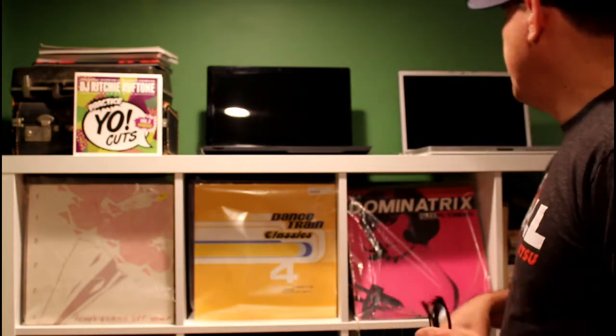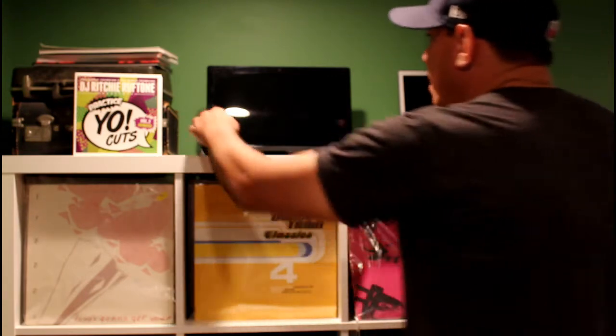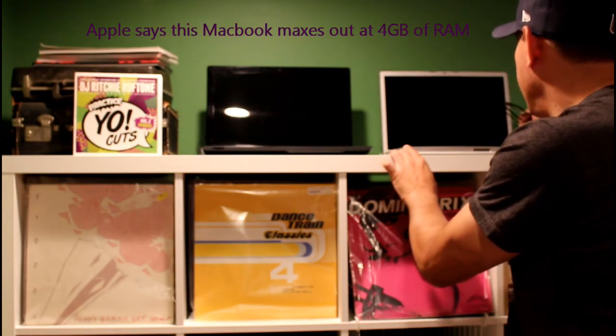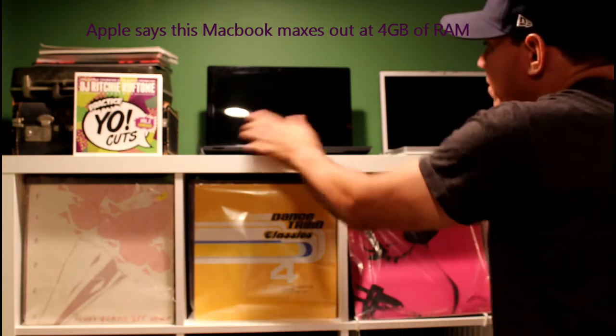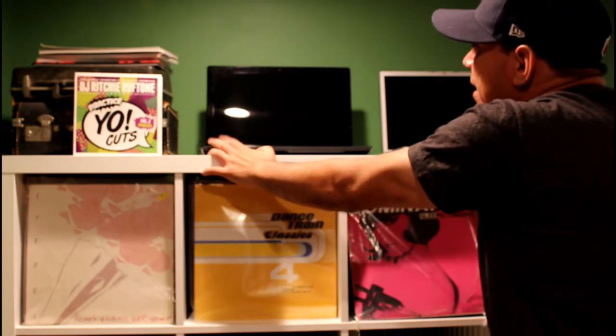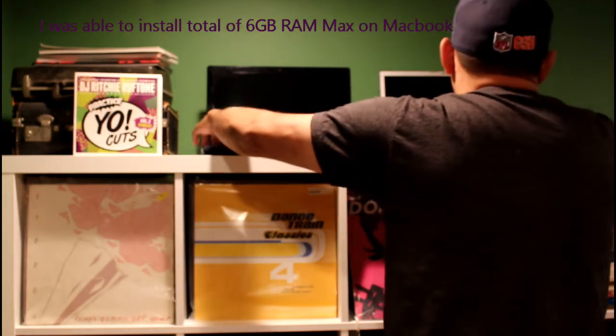Real quick, I'm gonna start both of these at the same time. This is an unscientific test — I'm sure people have done it better — but just as a layman hobbyist DJ, I'm gonna turn both these on. Here's the Acer. I'll put in the specs on screen. To be honest, this MacBook has 6 gigs of RAM versus 4 gigs of RAM on the Acer. They are both about the same year — I believe the Acer is actually a year newer. Let's turn them on at the same time.